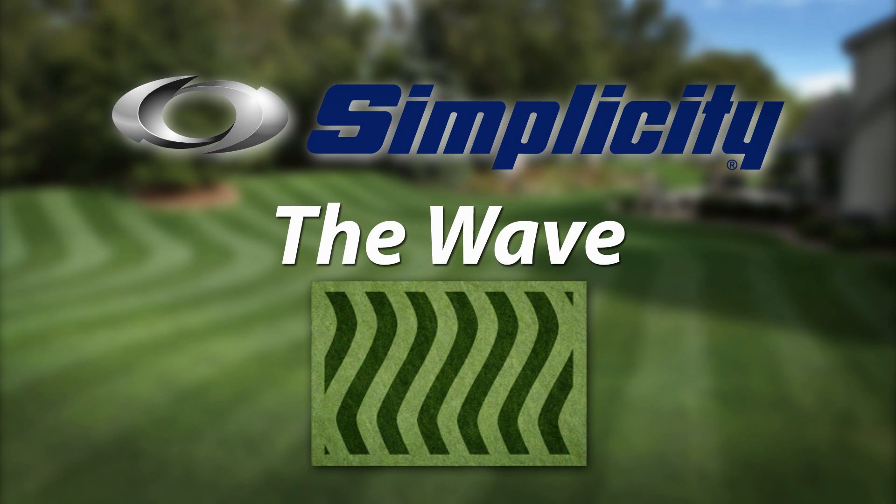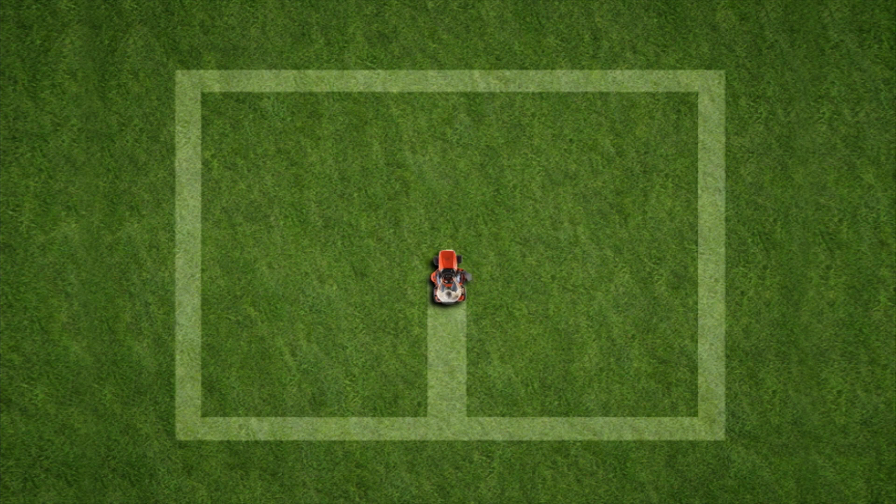Here's a popular lawn pattern that's fun and easy if you have a Simplicity tractor. It's called the wave. Start by mowing a straight line down the center of your lawn. Then mow your first wiggly line using the straight line as a guide.